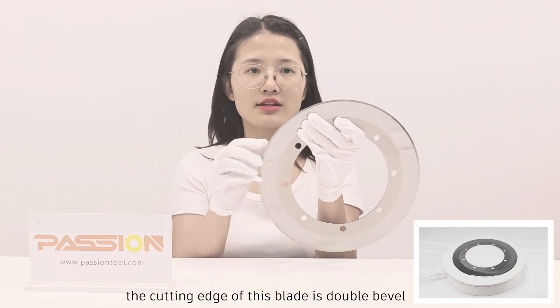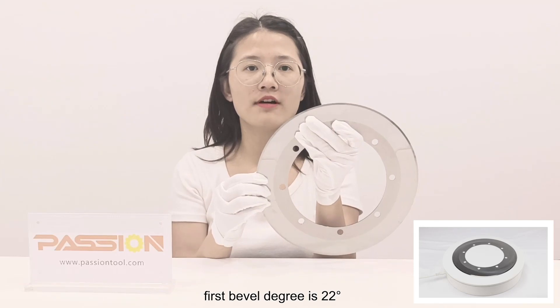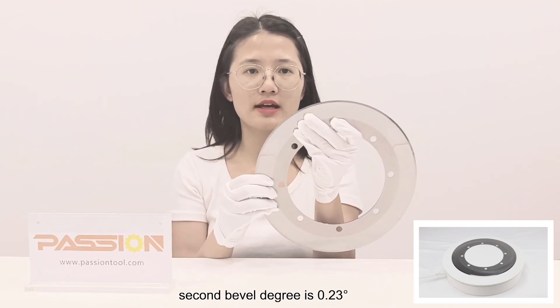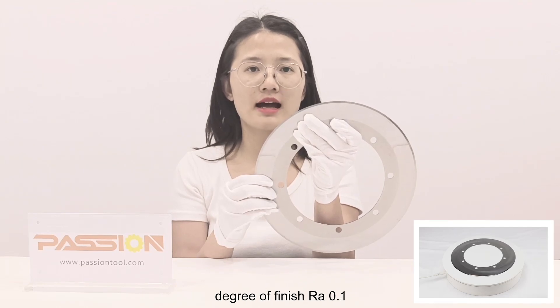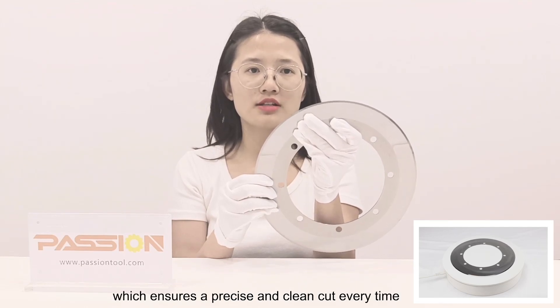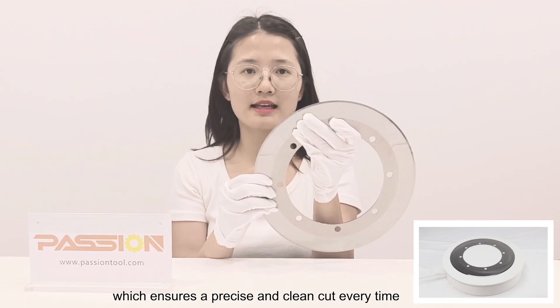The cutting edge of this blade is double bevel. The first bevel degree is 22°, the second bevel degree is 0.23°, with a degree of finish RA 0.1, which ensures a precise and clean cut every time.